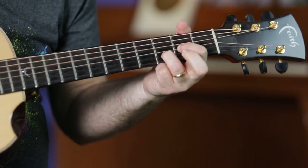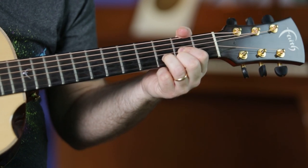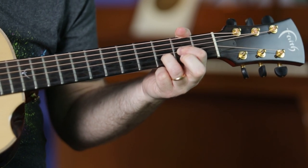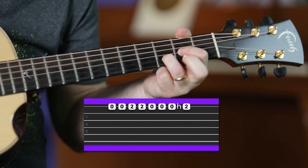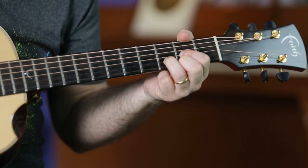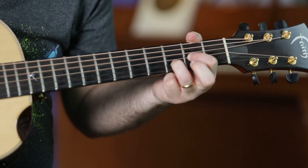You can also variate — you can play 0, 2, and then you can hammer on like this. So: 0, 0, 2, 2, 0, 0, hammer on to 2. Once again.